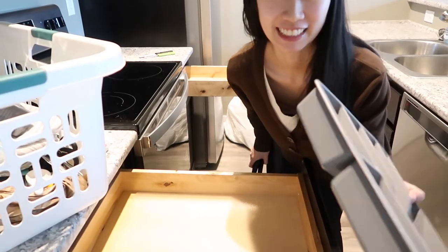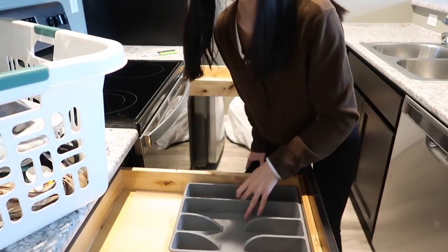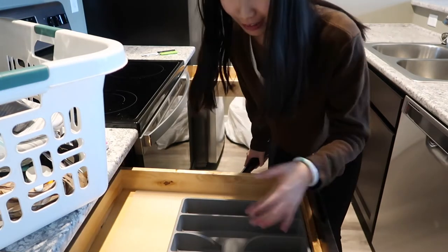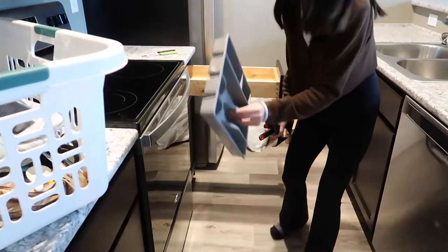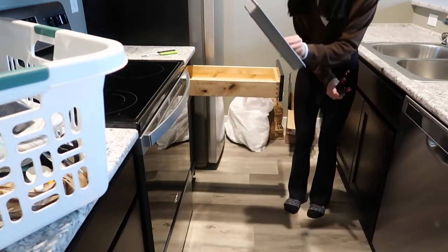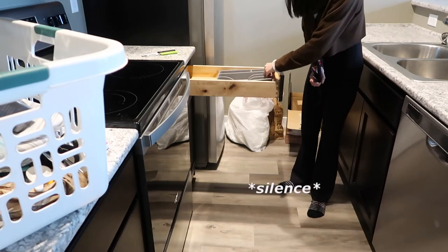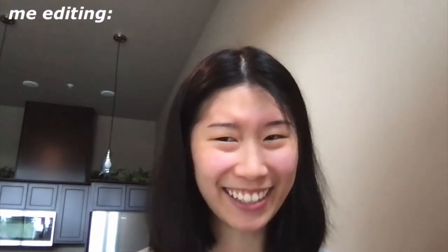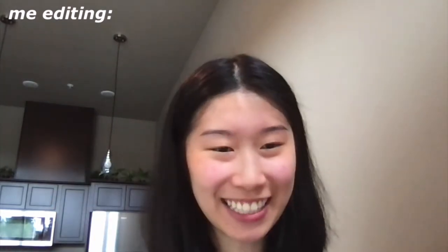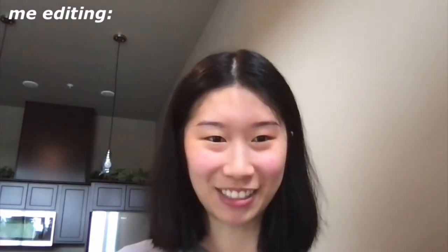You guys, look at this drawer — this little IKEA drawer organizer. You put it in here and there's space around it, so you're like, okay, I can just organize around it. What I was trying to say is that the IKEA insert drawer organizer fit perfectly with the drawer inside my kitchen.